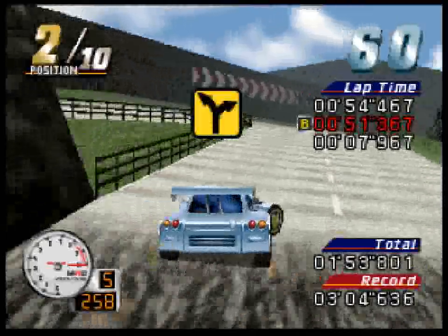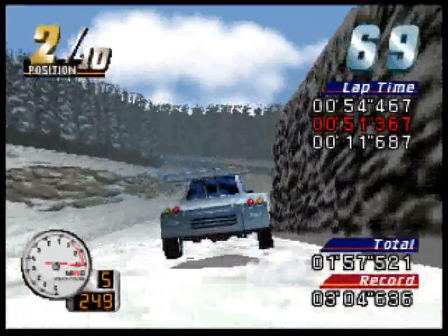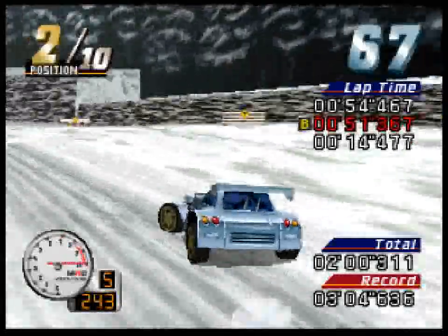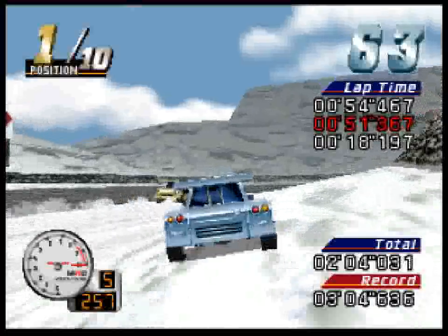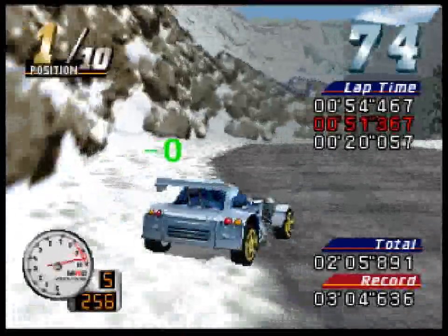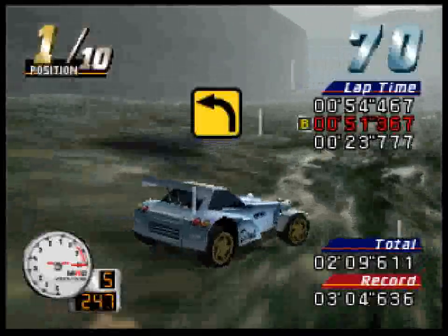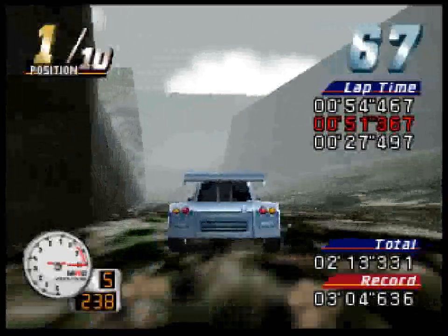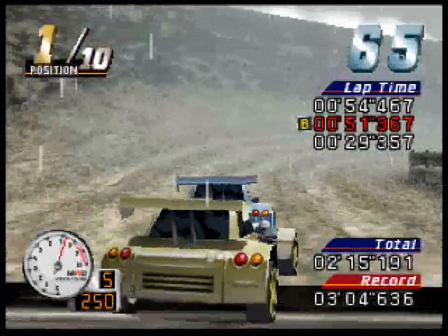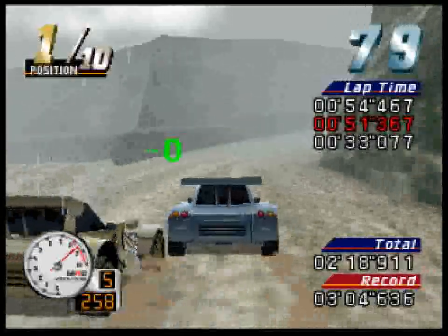Get forks. Sharp left turn. Turn right. Wow, he does it! Get forks.